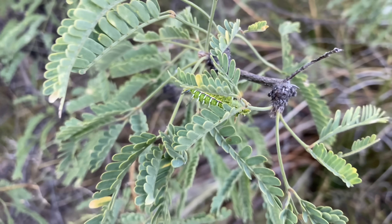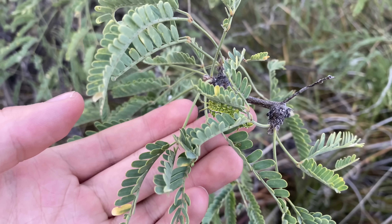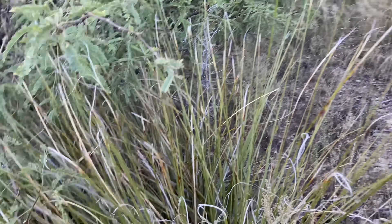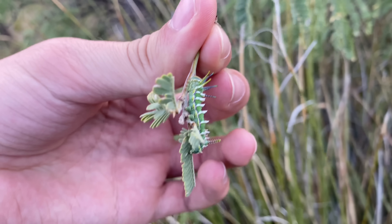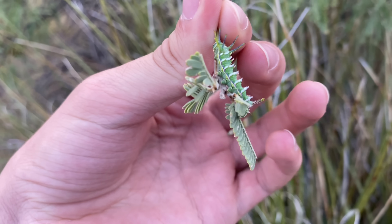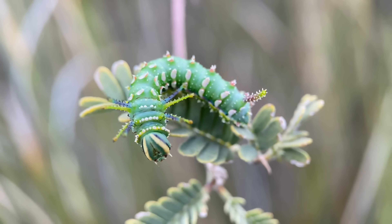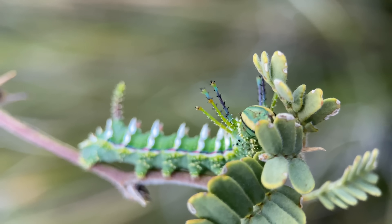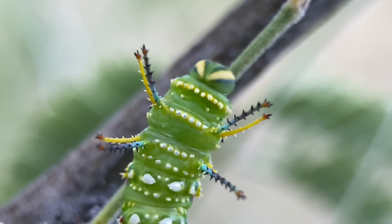We have our second Cisphynx hubbardi caterpillar here. This one is quite a bit smaller than the last one that we saw. And I also found one over here — this one was a little bit easier to see. Since I don't have them side by side, it's difficult to compare the colors, but this one is quite a bit darker than the last one. The slightly smaller, darker one has horns that are fairly straight, and they are greenish and purple, much like the lighter instar caterpillars. But the other one has straight horns that are blue and yellow.